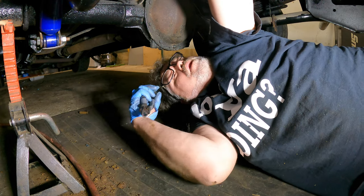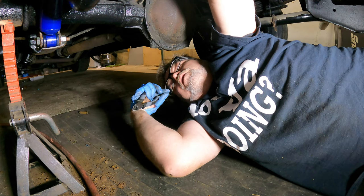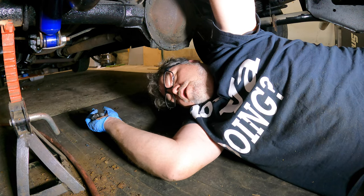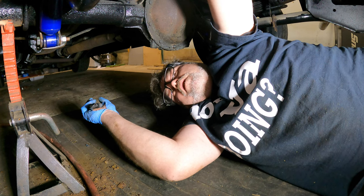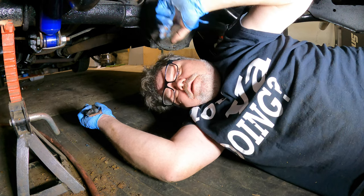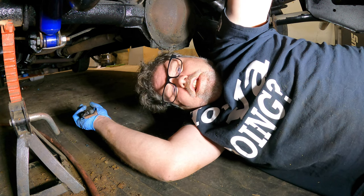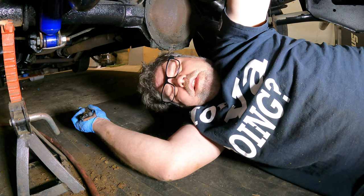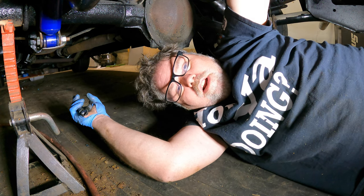That worked out pretty good - we got new shocks in the back and the front, so she should ride pretty nice. Leave me a comment down below if you want to see me service this rear end once I get her on the road on the hoist. I'll take you along if you want. I want to paint the back of the backing plates on the brakes and clean them up with a wire wheel. Welcome any new subscribers to the channel - love y'all, glad you're here. Until next time!